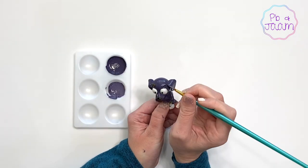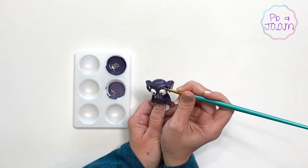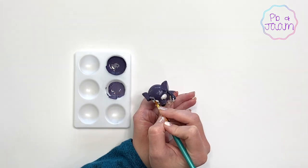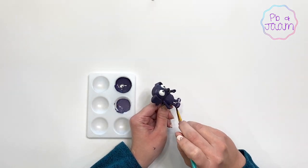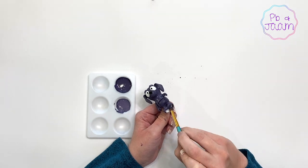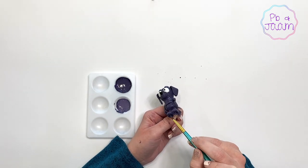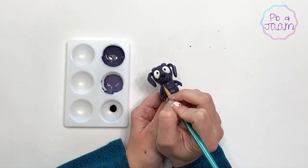He's looking great! Time for his eyebrows! Just some finishing touches!